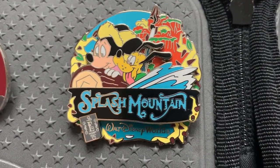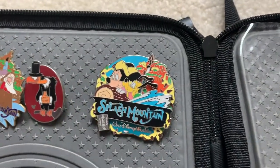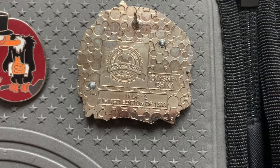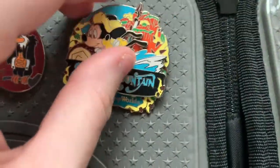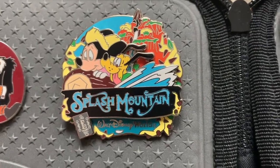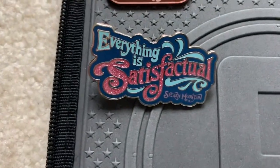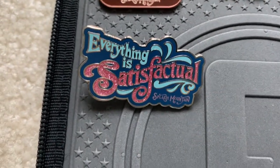This next one I really like — it's Splash Mountain with Mickey and Pooh riding, and it says Walt Disney World with an 'E' because it's part of the E-Ticket Attraction series. On the back it says it's a limited edition of 1500, and this is number 11 out of 12 — I think it may have been a monthly series. I got this one on eBay. The next one is another rack pin that says 'Everything Is Satisfactual' with Splash Mountain at the bottom, with a glitter embellishment.